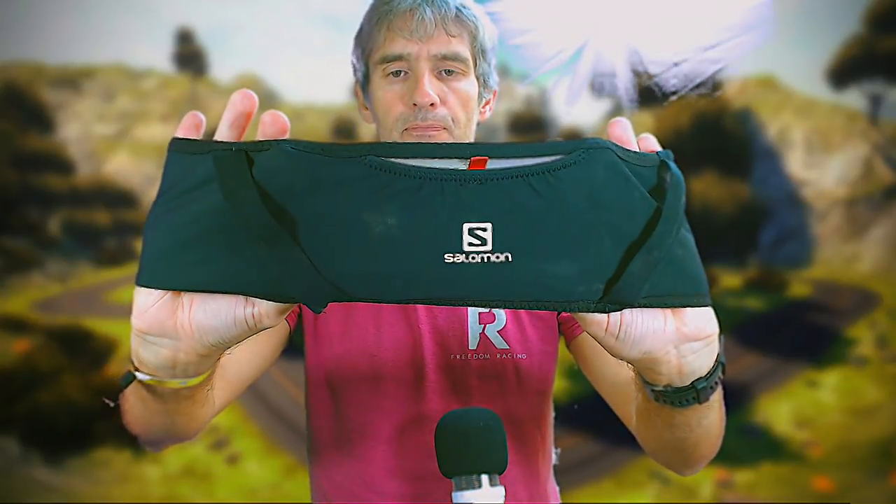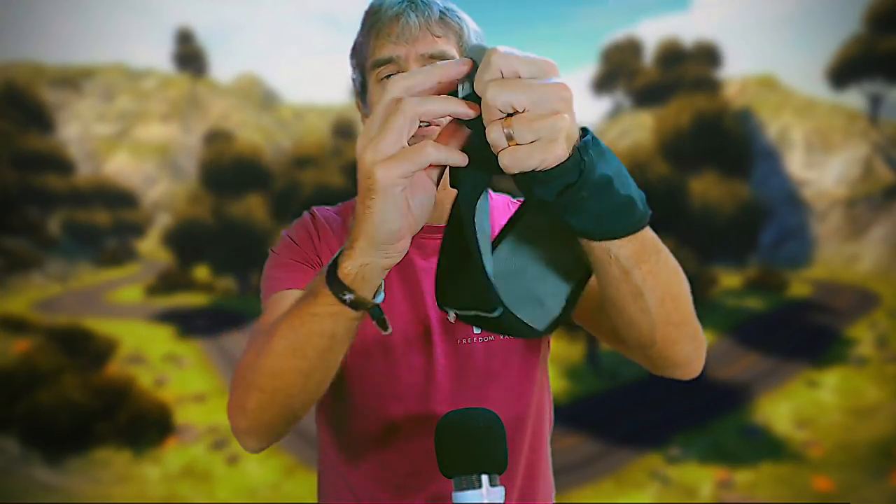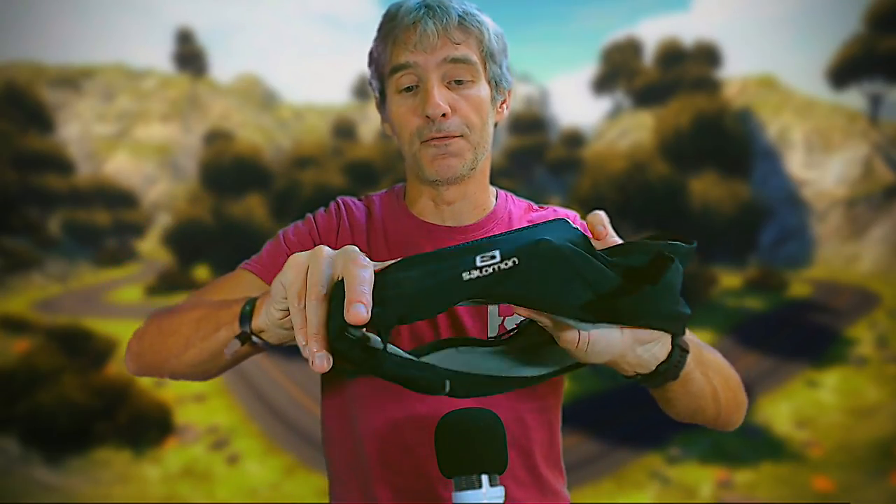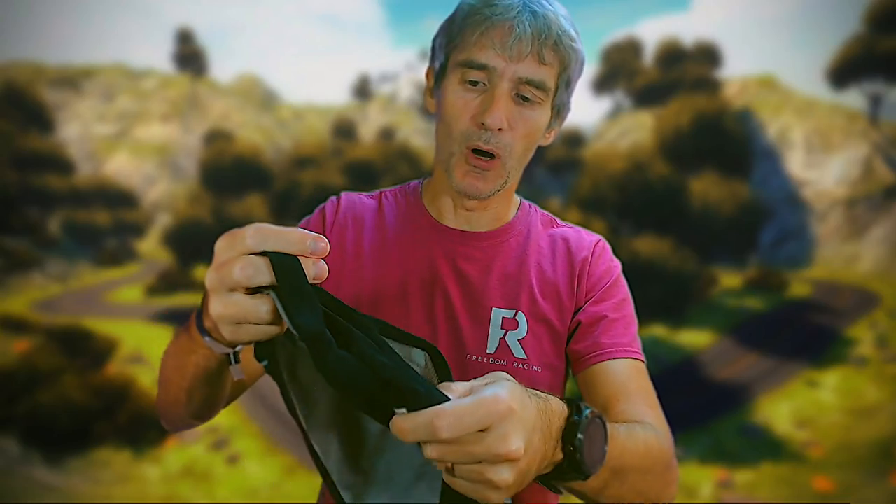Assuming this is the front, there's an open pocket at the front. If it's not raining, you can put your mobile phone in there — you could stuff a drink in as well, though I wouldn't put a mobile phone and a drink in at the same time. One of my problems was I put a Salomon soft flask in there and it leaked all over the place — not a problem with the belt, more a problem with my soft flasks. There is plenty of room in there for your mobile phone.